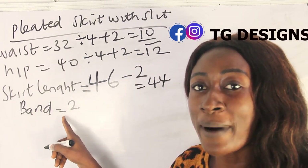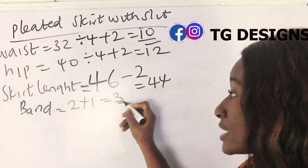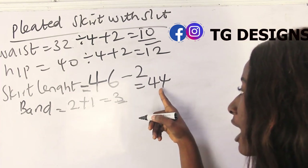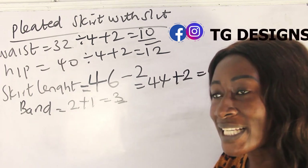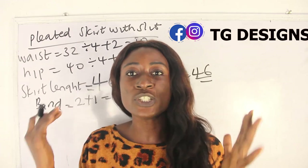For your band of two inches, add one inch for sewing allowance to get three inches total for the band. For the skirt length: 46 minus two inches for the band equals 44, plus two inches sewing allowance gives you 46 inches. So basically this is what you need for your measurements.